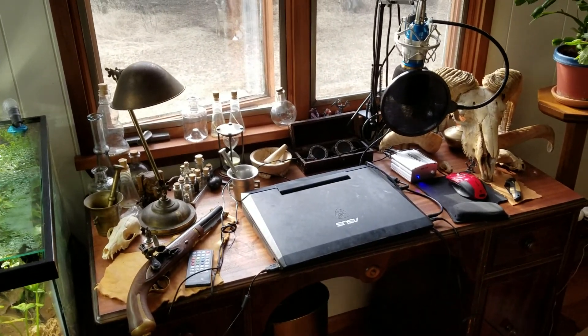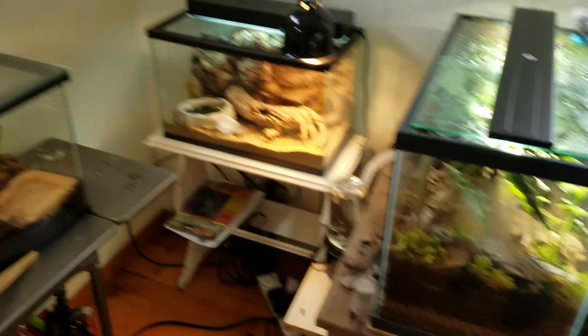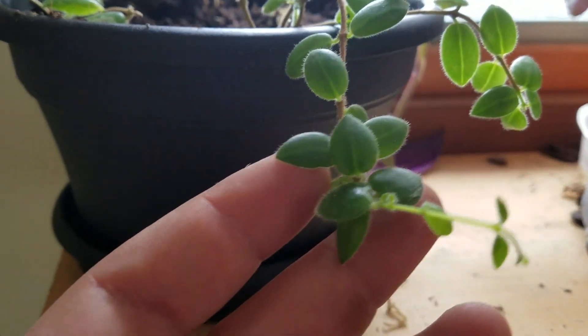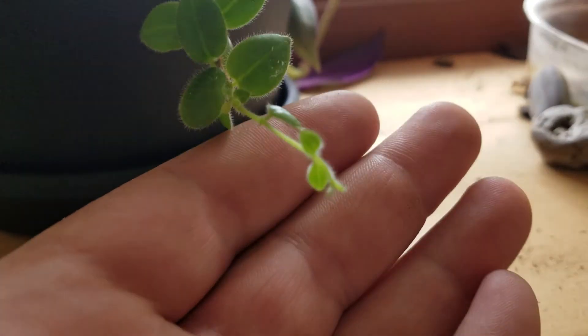Hello everybody, this is Bleak Born and I have another reptile room update. So let's just go into it like we normally do. I repotted this — what do they call it — lipstick vine, and you can see it's starting to get a little bit of growth.